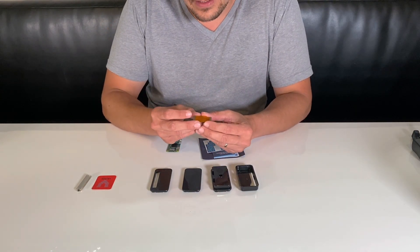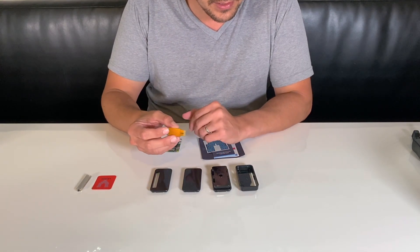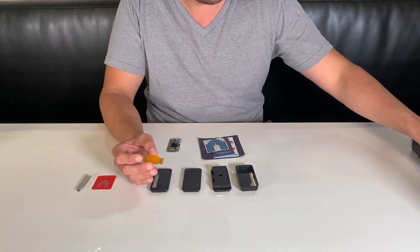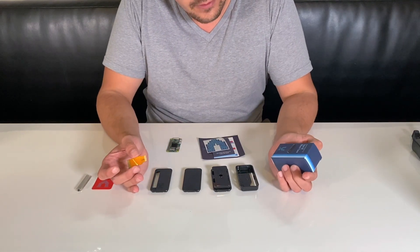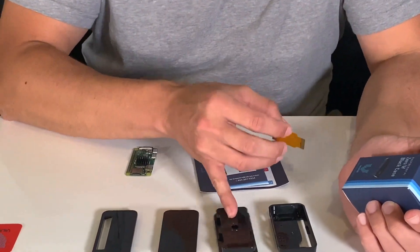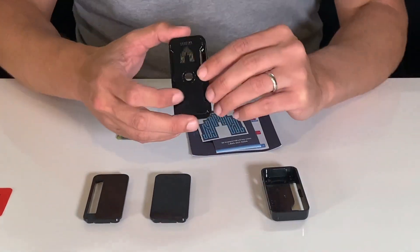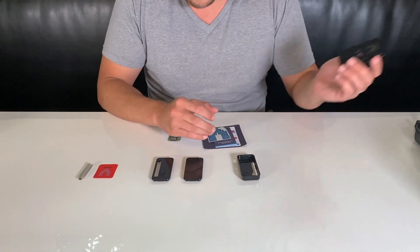Here we have the ribbon cable, which you would typically use for a camera project. With the box you got, there are a few different case accessories. This camera cable goes along with the faceplate with the hole in it, which is for a camera. We'll go ahead and set that one aside — we don't need that.